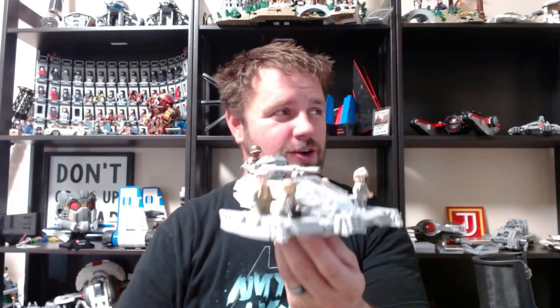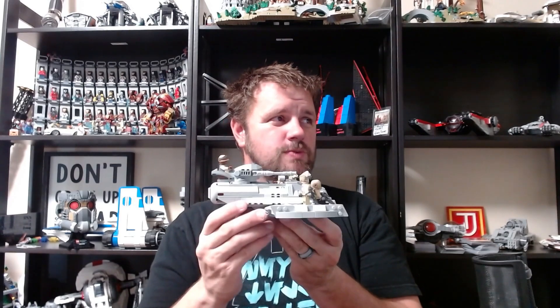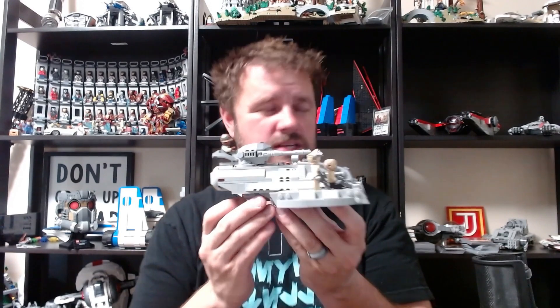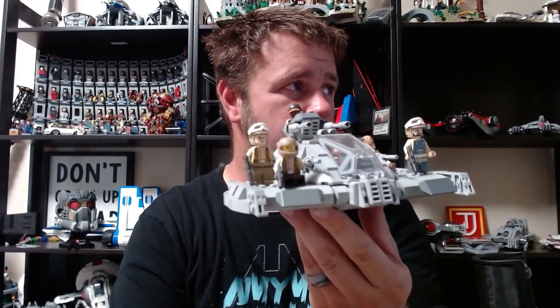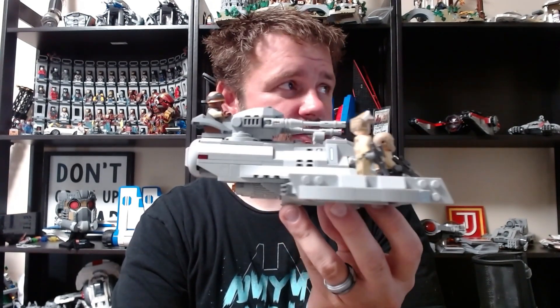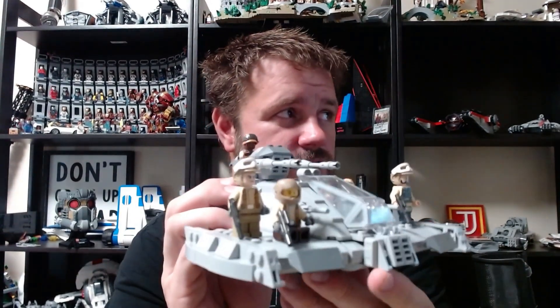Let me show you what I have been working on — hopefully you enjoy it. I only have the one camera anymore so you're going to have to just deal with it. So here we go — it's very reminiscent of a droid tank from Episode One, but at the same time it has a lot of techniques and things for Star Wars.